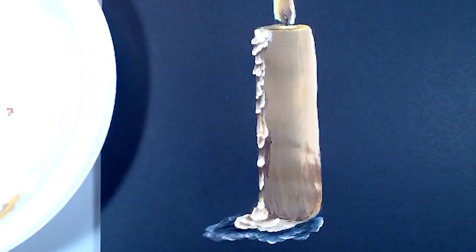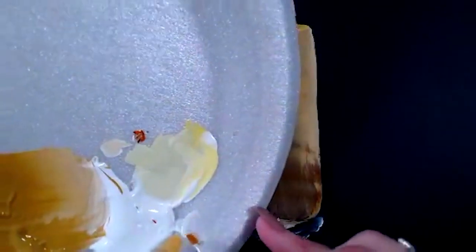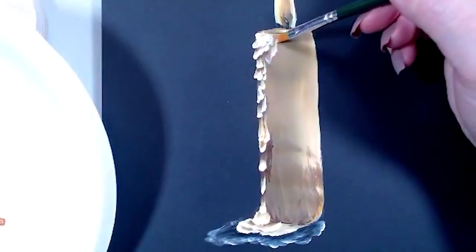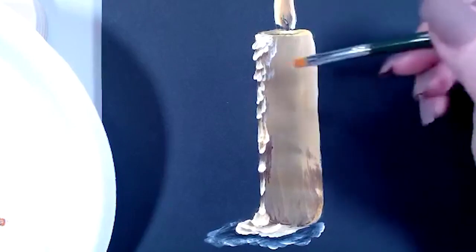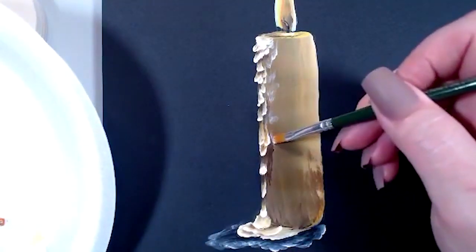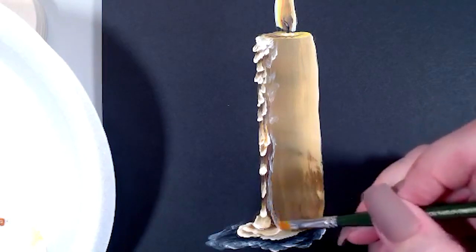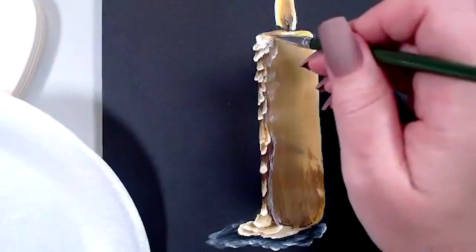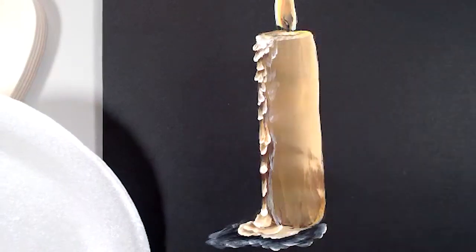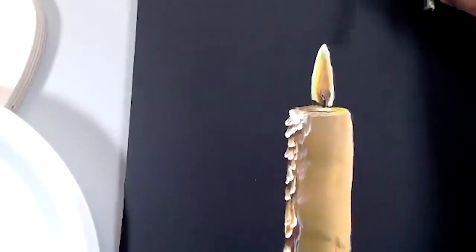Let me get that black back out of there and come back to just my side load of white. I even came down the side of the candle and let some of this white sputter down the right side of these drips, just so it looks a little more melted away, a little more aged. Then you can come right along the top and do a little bit of that too so it looks a little milky up there.